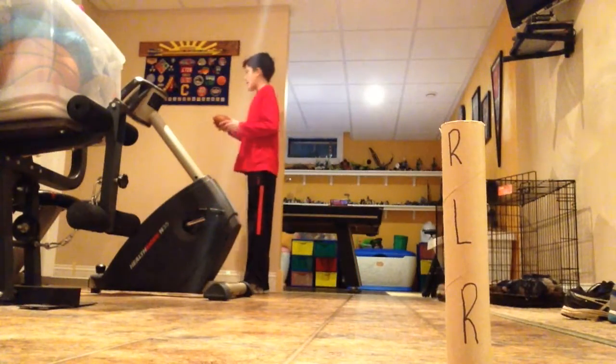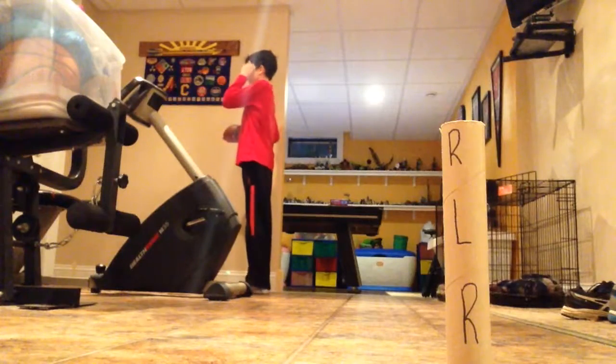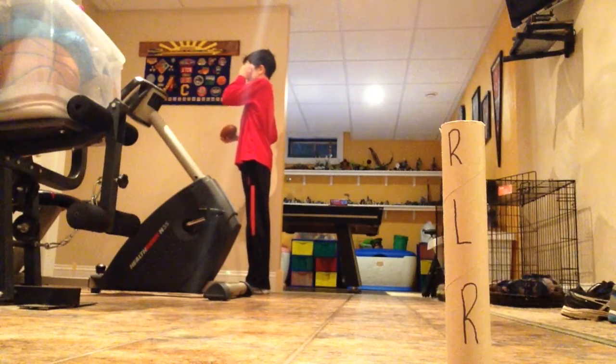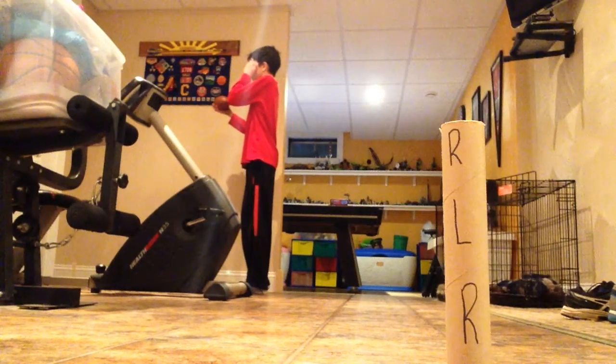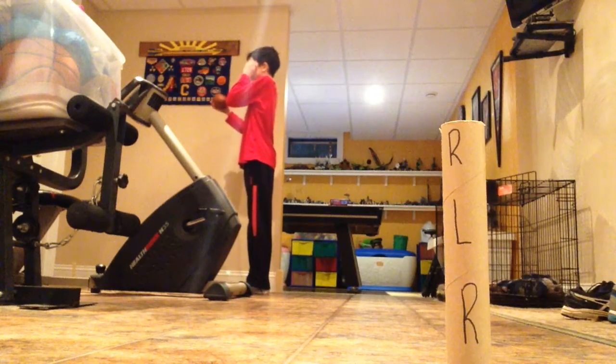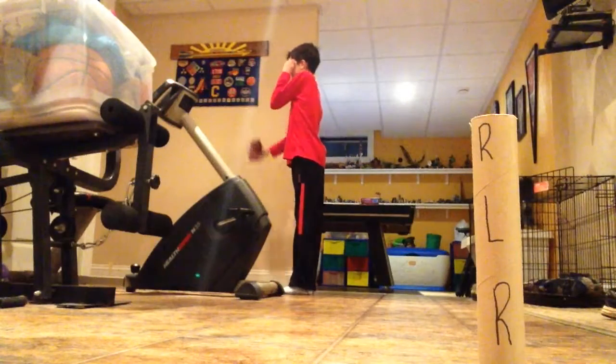Okay guys, I'm back here next to the wall. Now I'm facing forward and covering the side of my face so I can't see. I'm getting ready to toss the football off the wall, catch it with one hand, and throw it behind my back so it knocks over the cylinder tube. So here we go. I'm not looking.